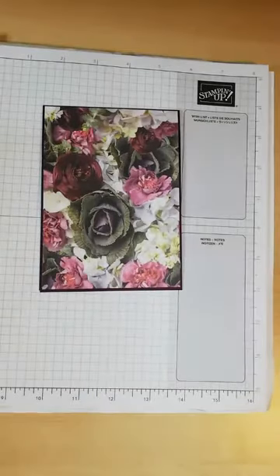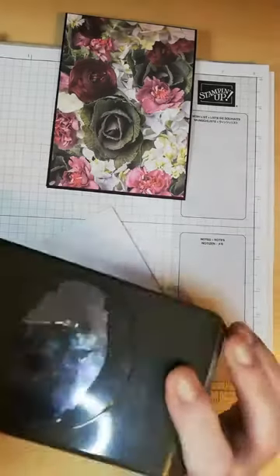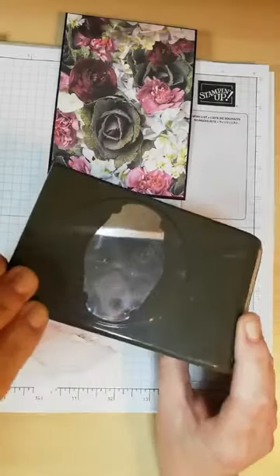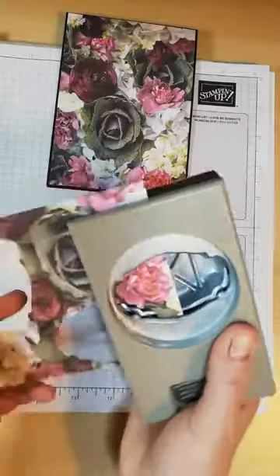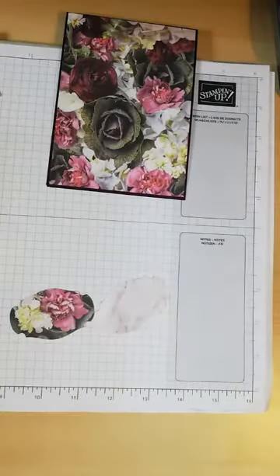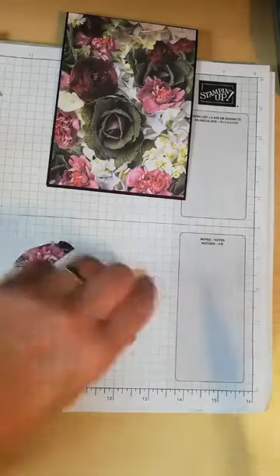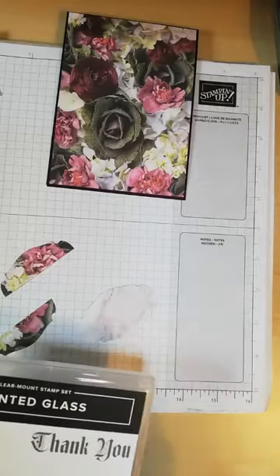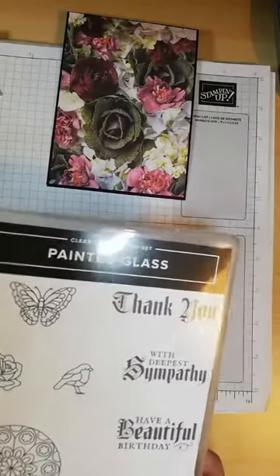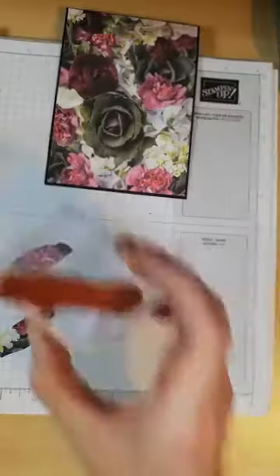Now what I'm going to use is this for my layers — so a very quick card. I'm using my pretty label punch, and I'm just going to punch out a piece for stamping on, then punch out another piece to layer that up. I've got this lovely idea from Donna at Taffy Craftings from one of her lives. Now I'm using the Painted Glass stamp set and I'm going to use this thank you sentiment. I've already got that on my stamping block.